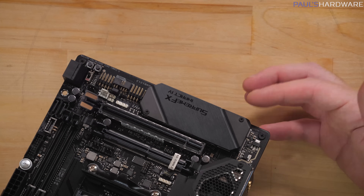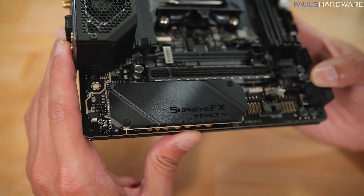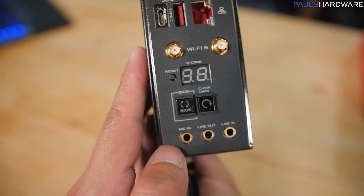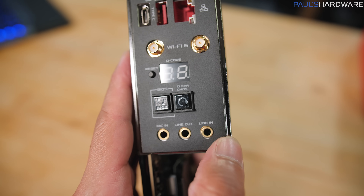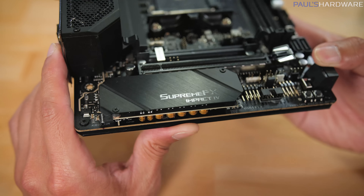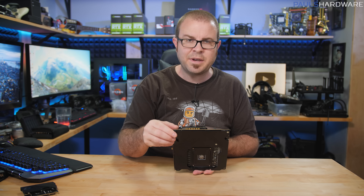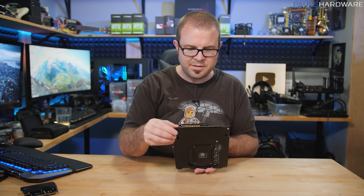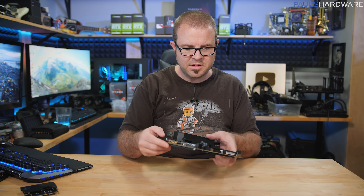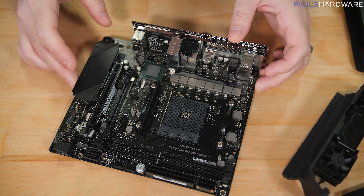Moving along, what looks like an M.2 slot cover is actually a riser board for some of the components in the Supreme FX audio solution that ASUS has put together. Those are wired up to the audio in and outs on the back of the motherboard. You can see capacitors and other audio components integrated there. ASUS has done this in the past with a riser board for audio — it helps electrically separate that section from the rest of the power planes integrated into the main motherboard PCB.